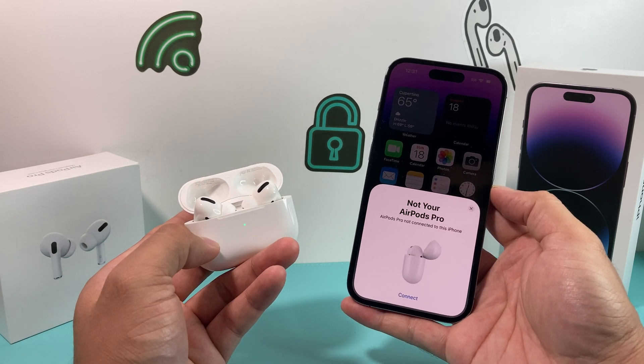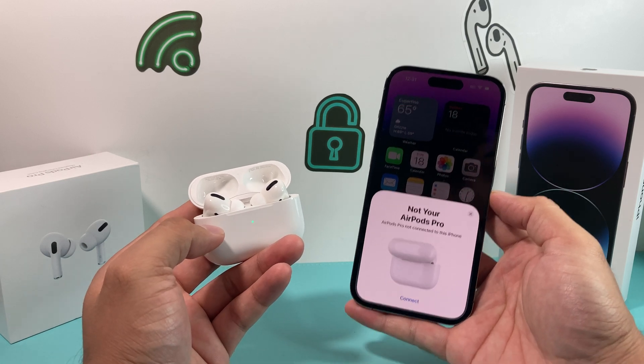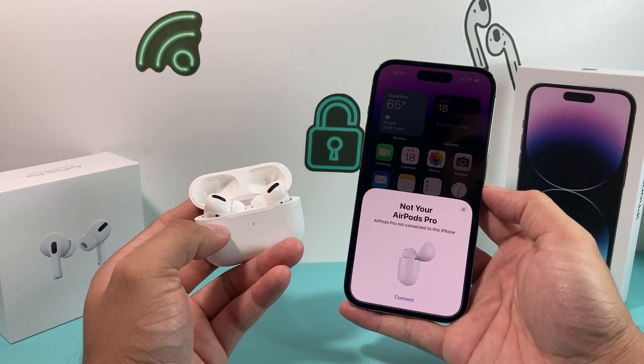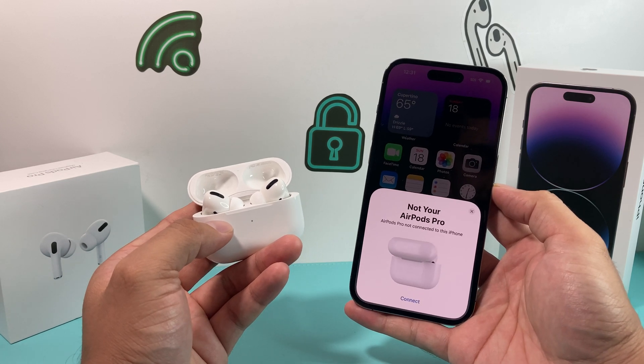So hopefully this quick little video will help you guys resolve and set up your AirPods with your new iPhone 14. If so, make sure to hit that like and subscribe button. Thanks for watching, guys — see you next time.